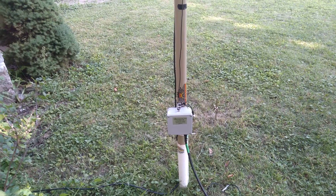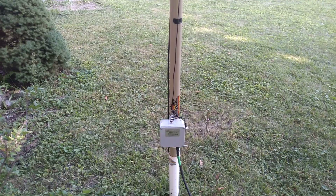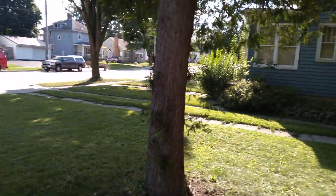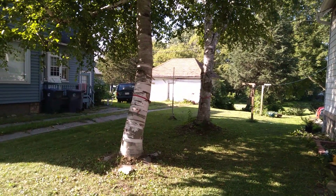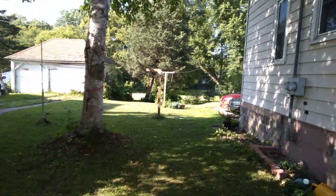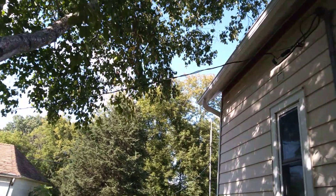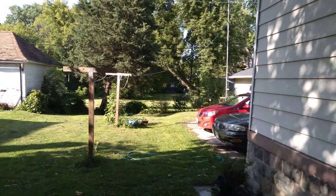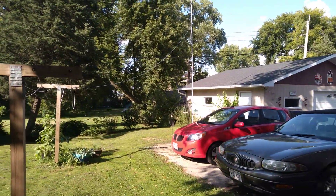Ideally I'd like to set this thing up as a sloper, but I'm kind of limited as to where I can set up my antennas. These trees here have been a pain in the butt to get wire through from past experience — that's one obstacle.